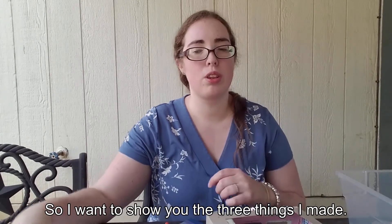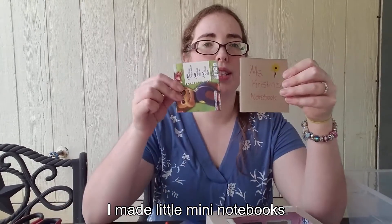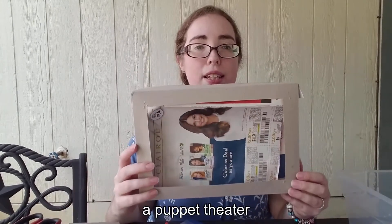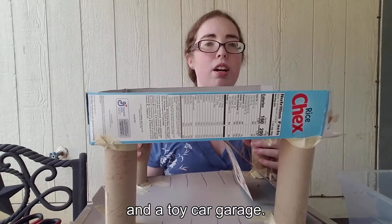So I want to show you the three things I made. I made little mini notebooks, a puppet theater, and a toy car garage.